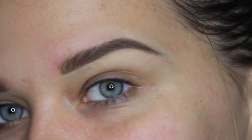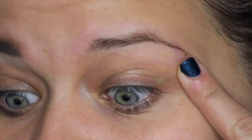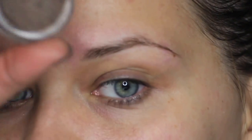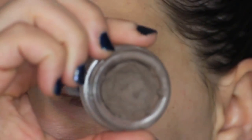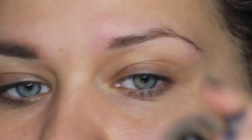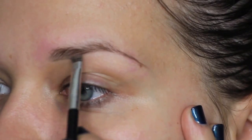Hey guys, I've got a quick tutorial on how to get these natural but put-together looking brows. My brows are super thin so I have to fill them in if I want them to look good. I'm going to start off by using Soft Brown by Anastasia Beverly Hills — this is the Brow Dip Pomade, and I love these. I swear by these. I use them all the time.